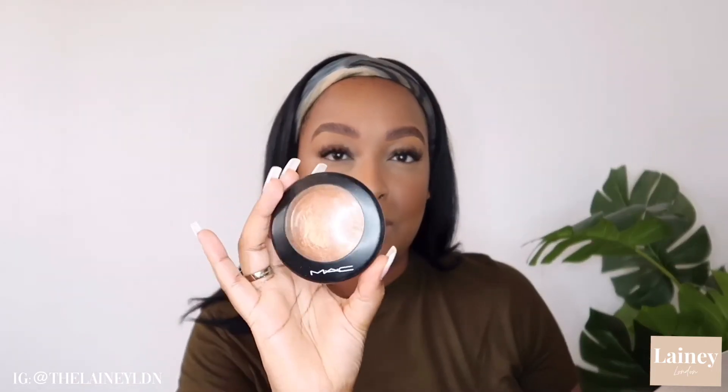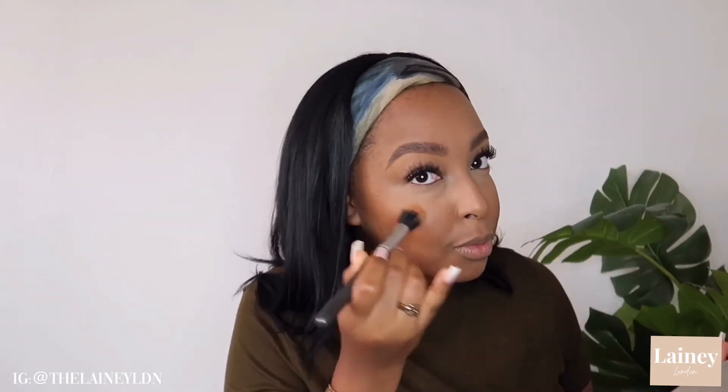Now we're going to move on to highlights. I love to add a little bit of shimmer to my face, so I love to use the Gold Deposits — this is like a holy grail of mine — the Gold Deposit Mineralized Skin Finish powder by MAC. Using my MAC 188 brush I dust this slightly into the Gold Deposit and apply it to the high points of my cheekbones, then I put the excess onto the tip of my nose, just lightly dusting it in the center just to add a little bit of shine.